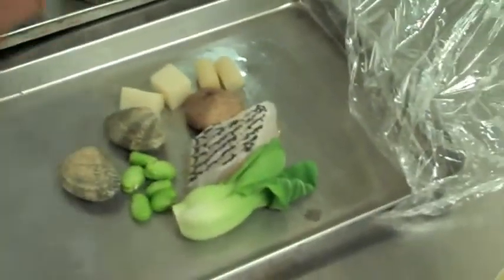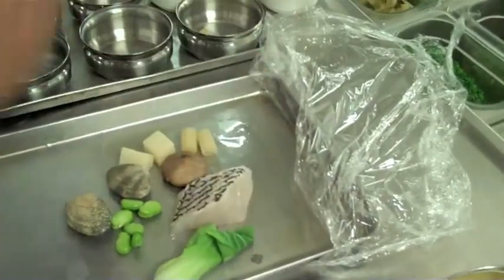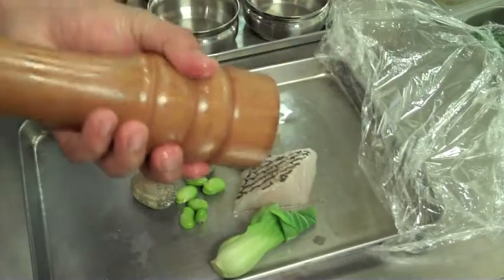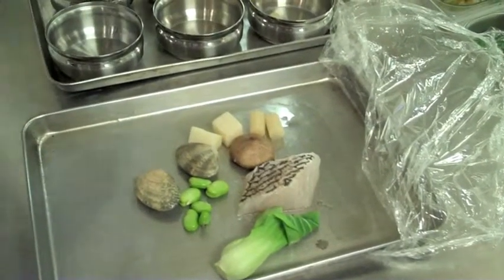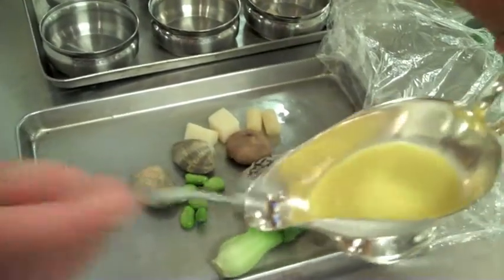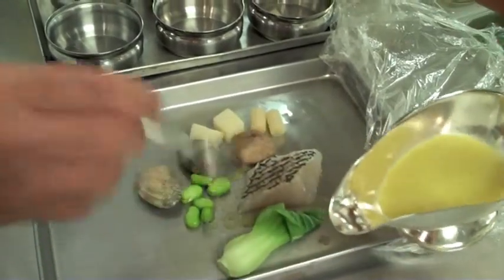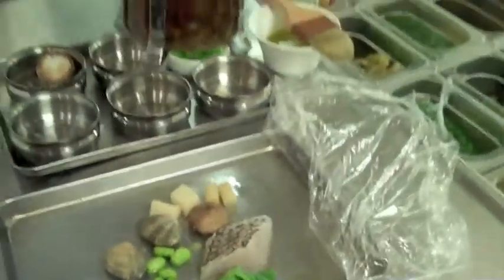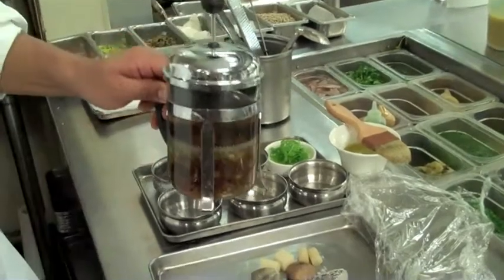Just lightly season your fish on both sides with a few turns of pepper. Here we're going to add juice from raw ginger. Then we're going to add the chamomile tea. You can use any tea you like — white tea, oolong tea — just for the season. I personally like chamomile tea; it has a really nice aromatic quality to it.